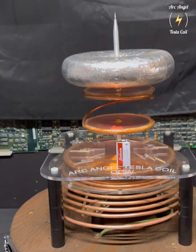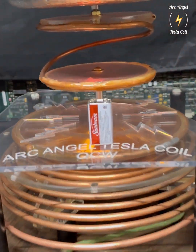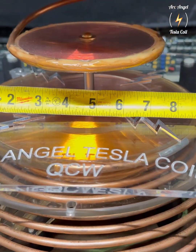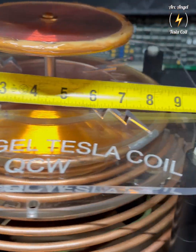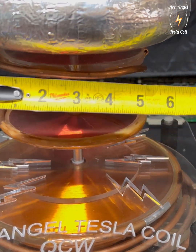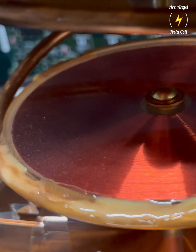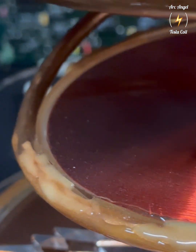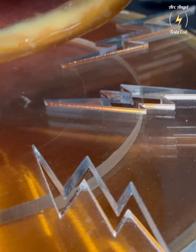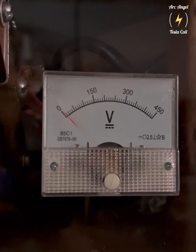This is a size reference with a 9 volt battery. The biggest part of the secondary is about 9 inches and the other two are 5 inches. You can see the individual turns, one layer thick. And now I'm fixing to fire it up — I hope you all enjoy the rest of the video. Thank you.